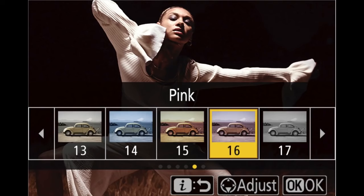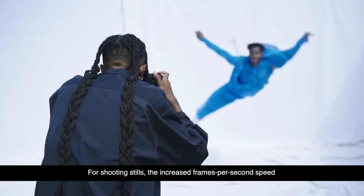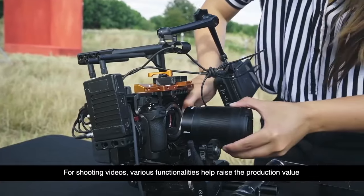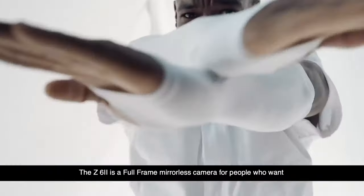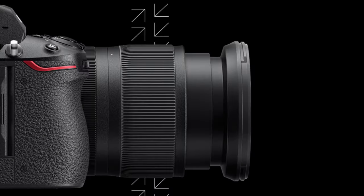Add another element of uniqueness and artistry to your photos and videos with 20 creative picture controls, all visible in real time while you shoot through either the viewfinder or on the tilting touchscreen display. The Z6 II offers multiple shooting output choices: 8-bit in-camera, and easy 10-bit log HLG output to an external recorder for more advanced video recording. Reverse focus rotation: if you have been using non-Nikon lenses for video work, the Z6 II lets you reverse the focus ring rotation on Nikon Z lenses.